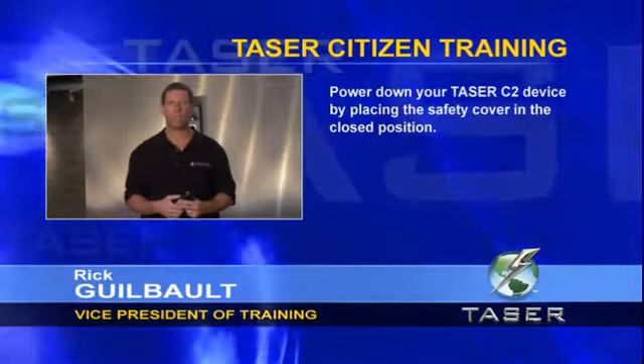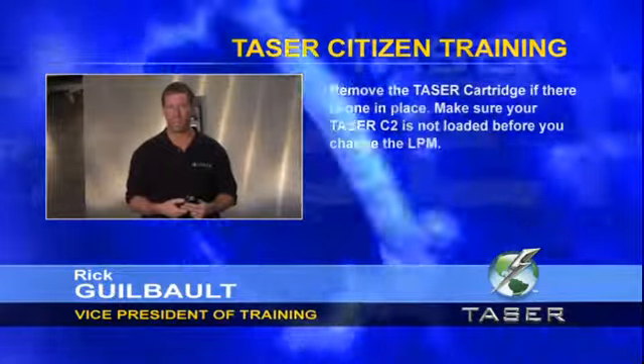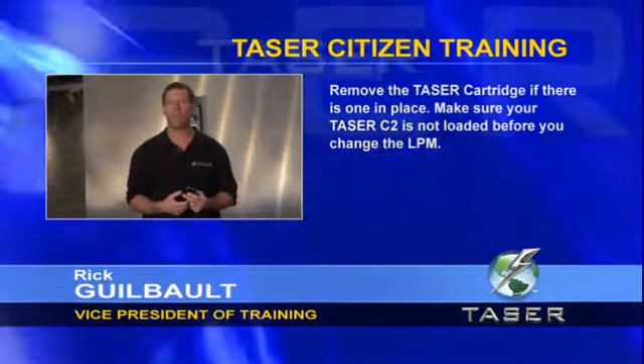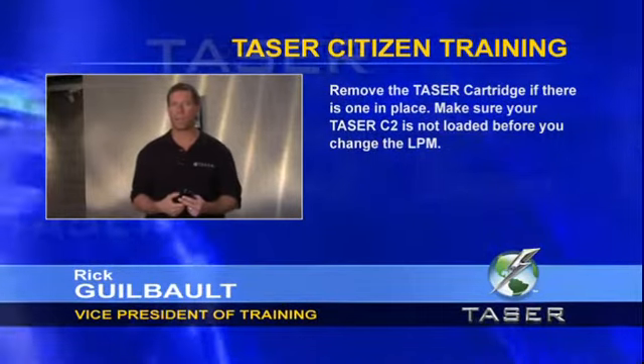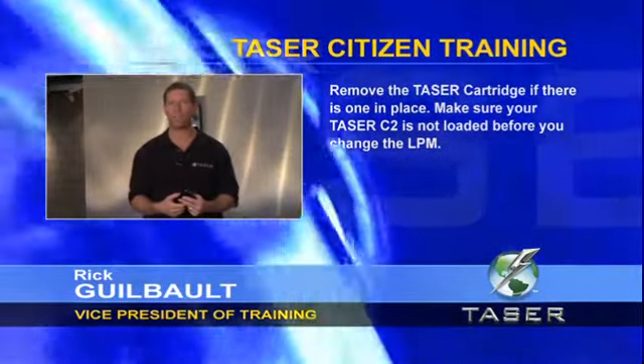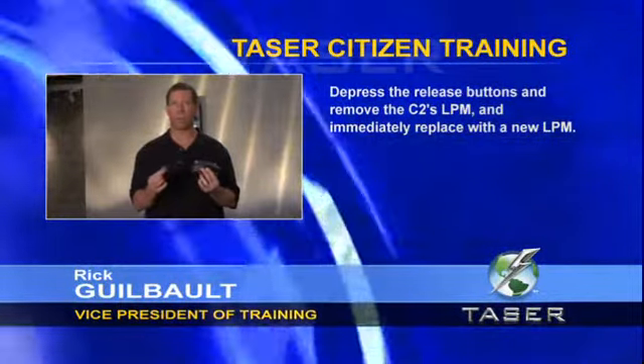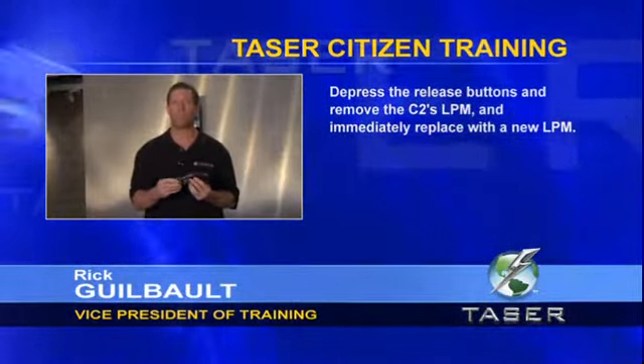To replace the LPM: power down the Taser C2 by placing the safety cover in the closed position, then remove the Taser cartridge if one is in place. Always make sure your Taser device is not loaded with a cartridge before changing the LPM. Depress the LPM release buttons, remove the LPM, and immediately replace it with a new one.